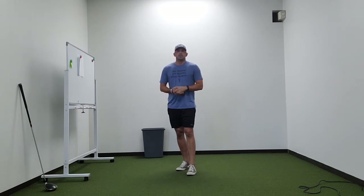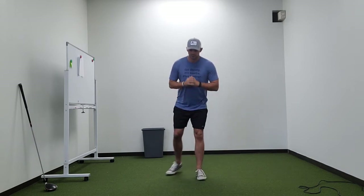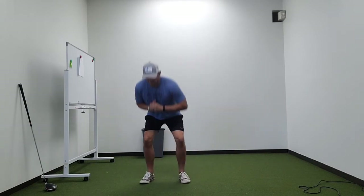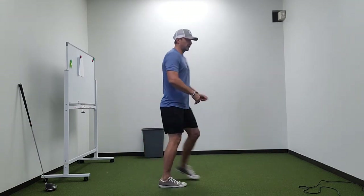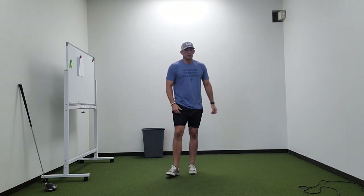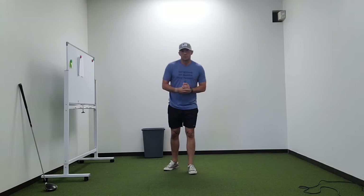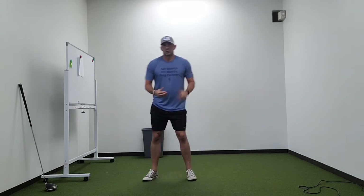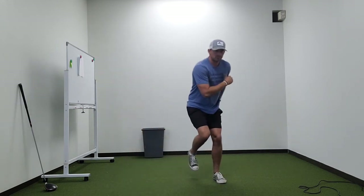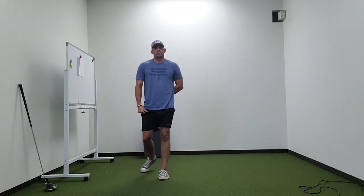We can do some jumps — starting to work with more dynamic movement and more speed. Just some squat jumps — stick the landing — maybe 8 to 10 there. We can also do some rotational jumps: squat, land, load, land — maybe 5 each way. If you want to work more laterally, you can do some single-leg jumps, maybe 5 to 10 each way. Pick one version of each of the jumps.